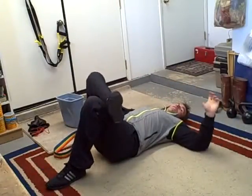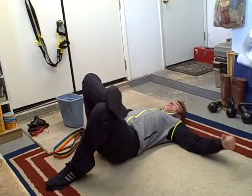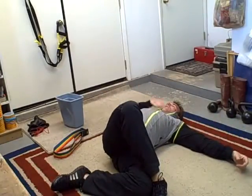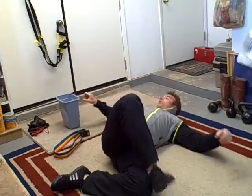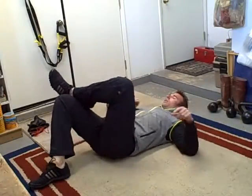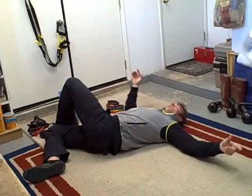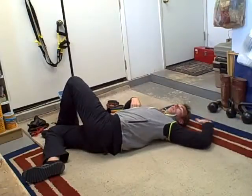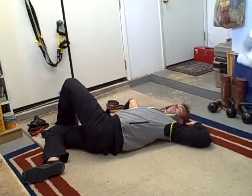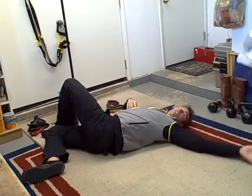I call it the floor angel or the carpet angel. You're going to put your right ankle over your left knee and tip, keeping your shoulders on the floor. Keep your elbow where it's at — if you tip towards the right, you're going to work your left shoulder; if you tip towards your left, you're going to work your right shoulder. Keep this elbow in one spot, touch your head, keep your elbow there. Back and forth. That's a good one — carpet angels.